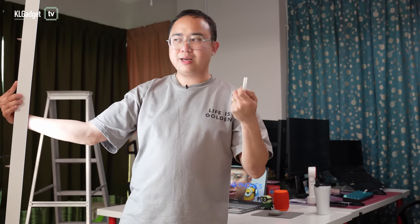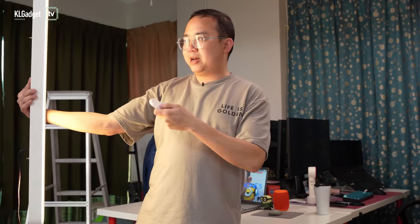I'm pressing the temperature change button on the remote — now we're in a slightly warmer white color. Pressing again, it goes to a warm color, and pressing again it goes to the warmest color temperature available. Pretty amazing, right? Let's go back to the usual white color, which is probably my favorite color temperature.